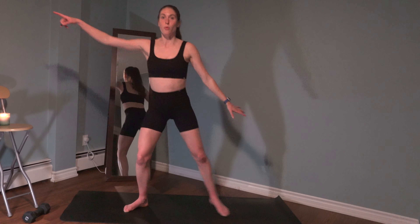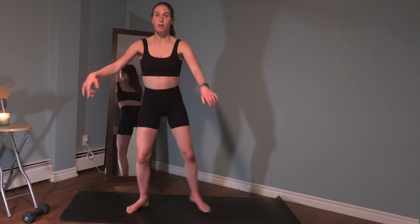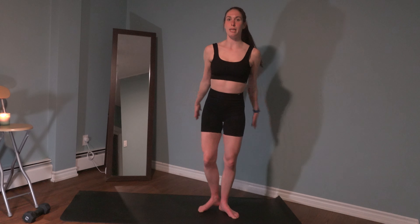We're going to squat, step to the side, down, heels together - just adding a little bit more mobility here. We're going to pulse it out again. Four, three, two, and one. We're going to add a power to come up - a little pulse, up. Last one.